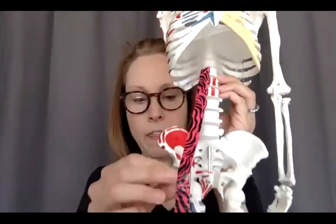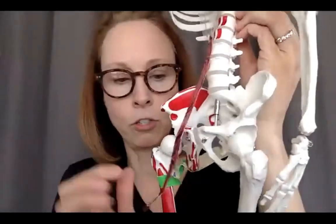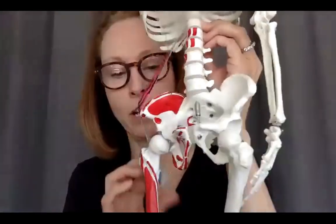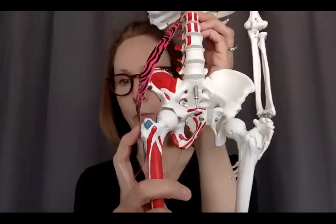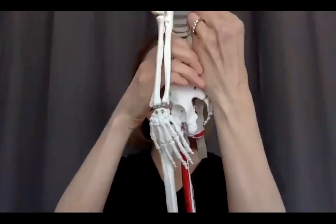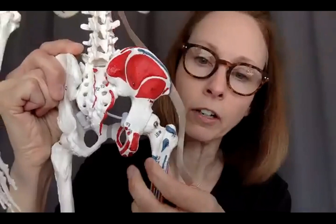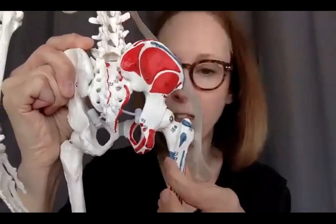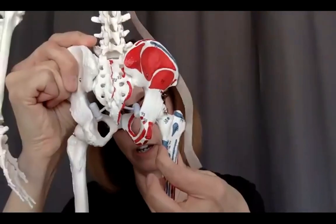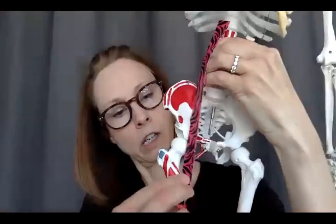The psoas comes down and goes into the lesser trochanter. In anatomical position, there's the greater trochanter and the lesser trochanter. Coming around here, going back on the inside portion of the femur, it comes down into that lesser trochanter.